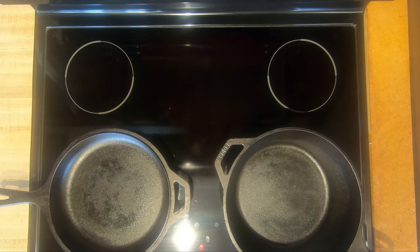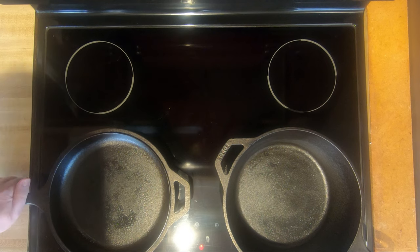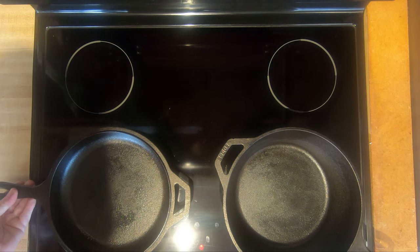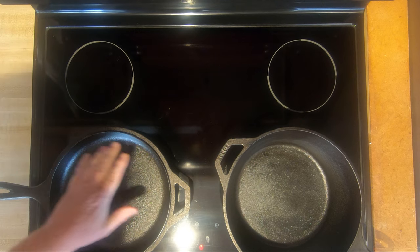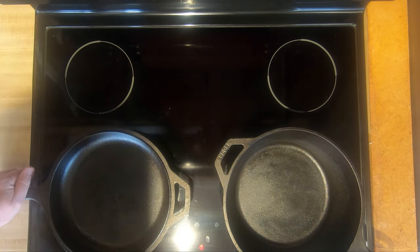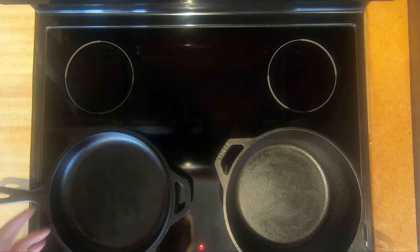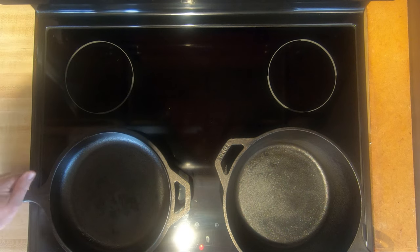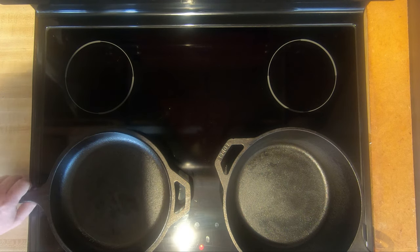It's been preheating for about five minutes now and you can start to feel just a little bit of warmth on that handle as it's starting to go through the pan. That's what you want — for it to go all the way through the pan. Of course you want to preheat this the same way if you're using a coil stove or even a gas stove, but this is just showing a glass stove I use with no problems.